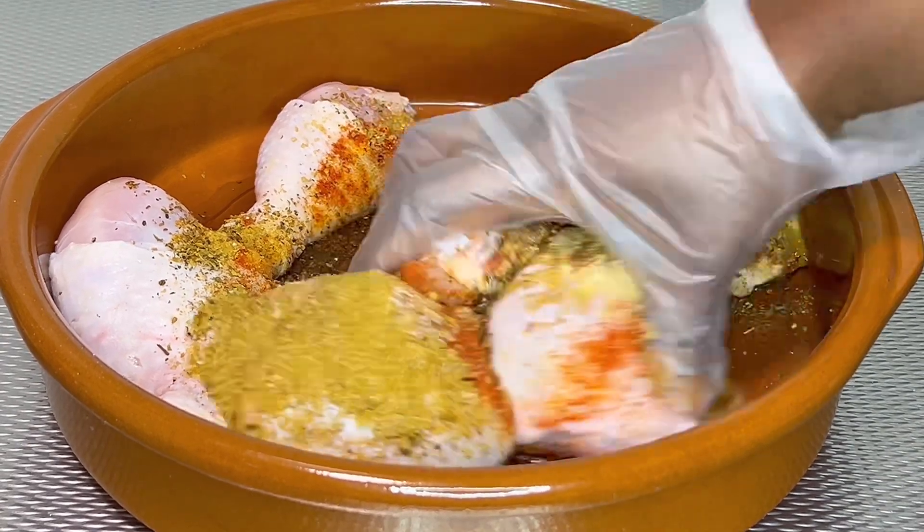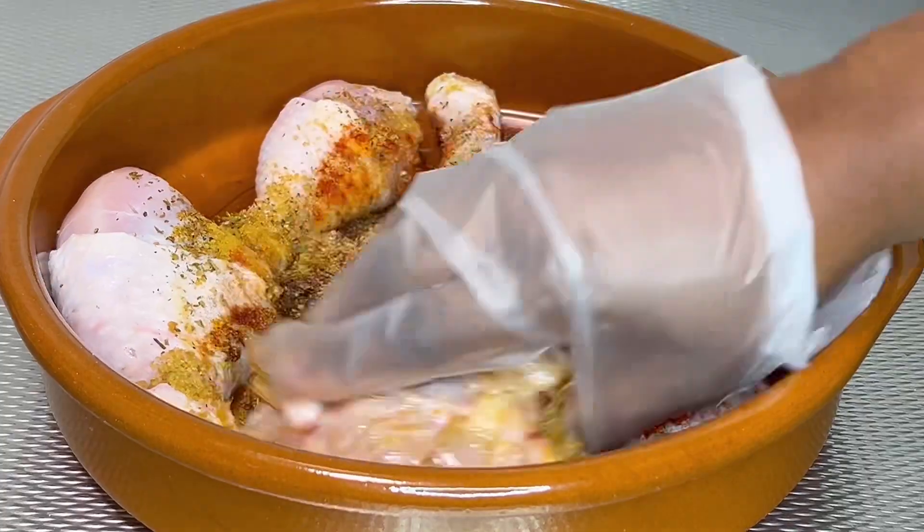Mix together and set aside to marinate for at least 30 minutes.